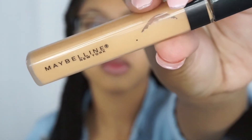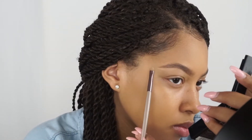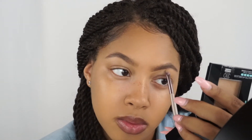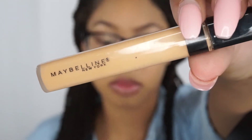To clean up my brows, I'm going to be using the Maybelline Fit Me concealer in the color Honey. I'm also going to use the same concealer to highlight my face.